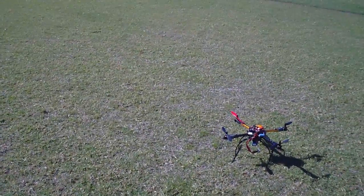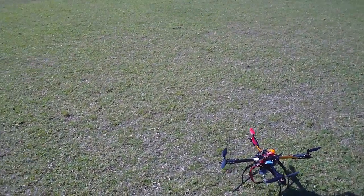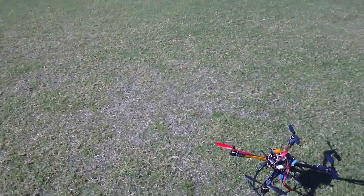There's really not much point risking it again. What I'll do now — I've bought one of the Hobbyking Q-Brain 4-in-1 ESCs, and that was going to be the next option, so I'll do that next. Thanks for watching.